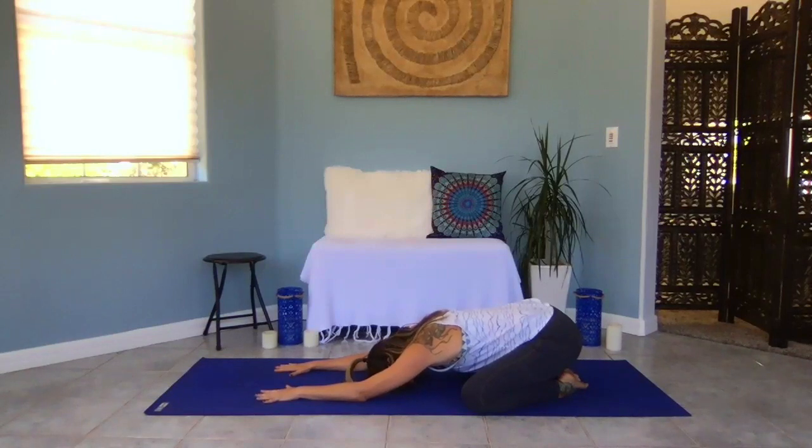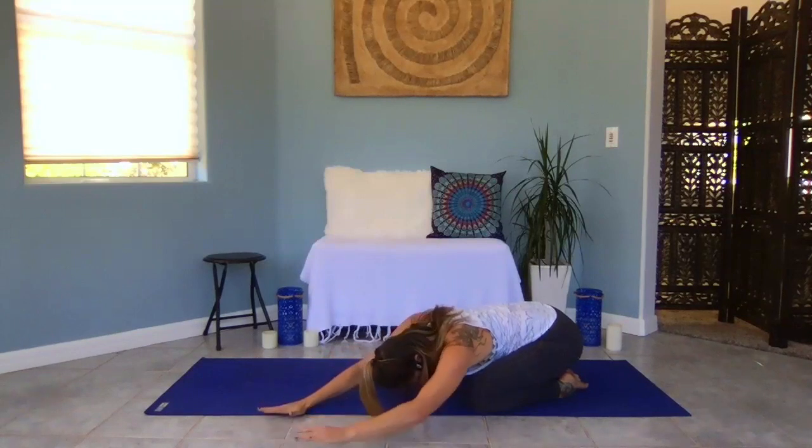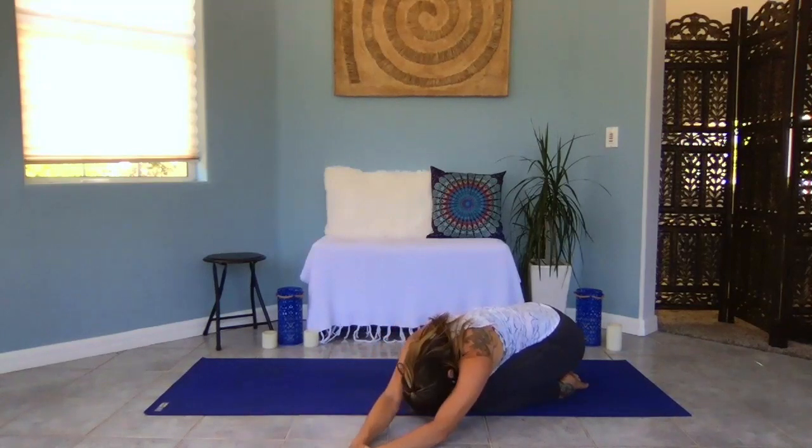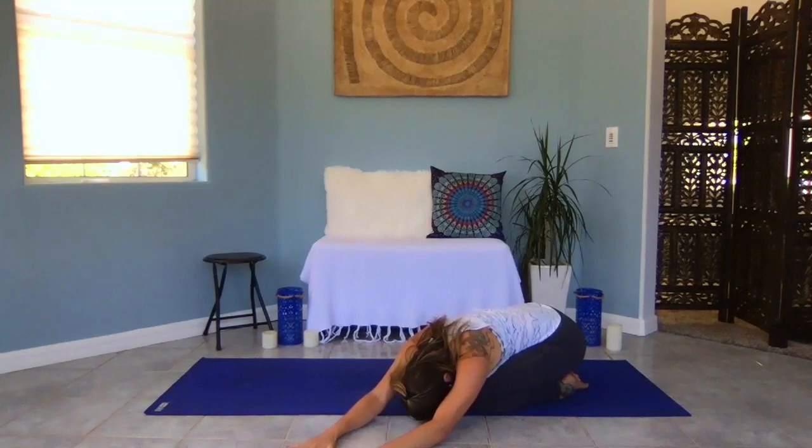Let your belly relax. Slowly start to take inhales up to a count of four — three, two, one — and exhale to a count of four — one, two, three, four. Continue to breathe just like that, allowing your body to settle into the space, your mind to settle in. Walk your hands over towards the left-hand side, letting your body drape over your thighs. Set your right hand over your left. If it's okay to deepen, take a gentle stretch. If that causes too much tension, release the hand back down onto the floor.